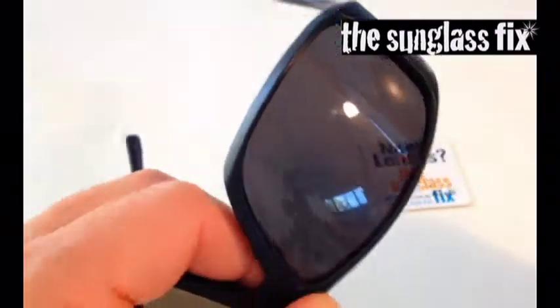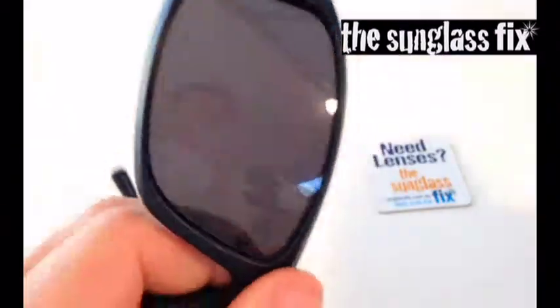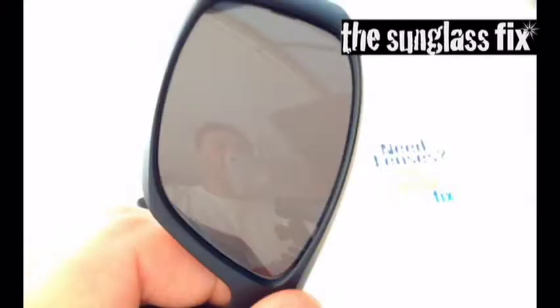To double check that the lenses are well seated in the frame, grab the microfiber lens cloth that your lenses come with, give the lenses a wipe, and if they're seated firmly in place, they'll stay snugly in their sockets.